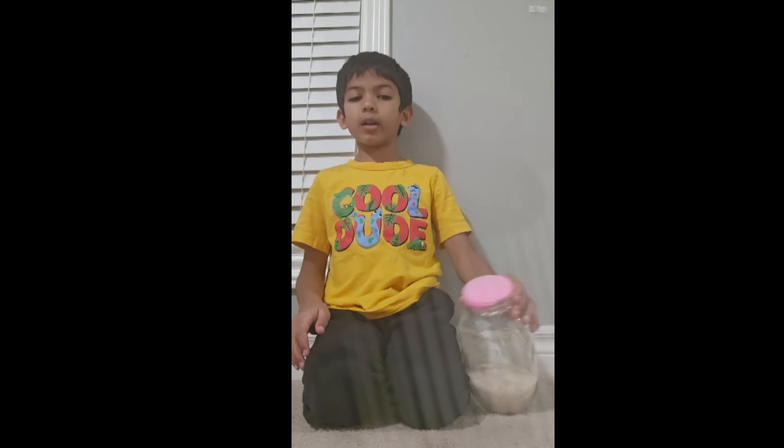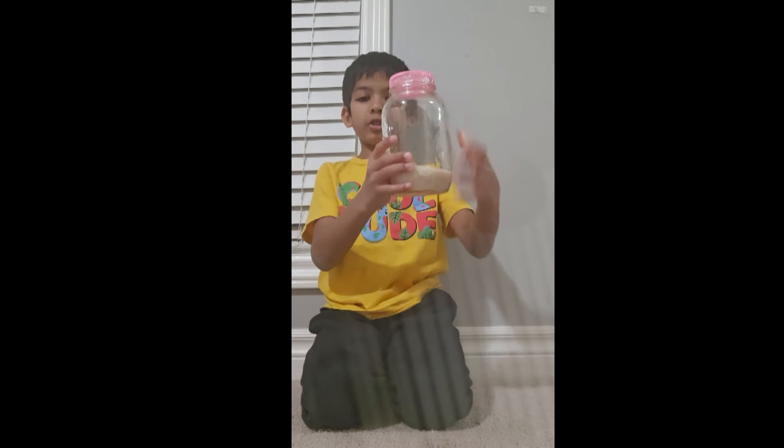A cup, a barrel, a plastic barrel — whatever you want, or a jug.